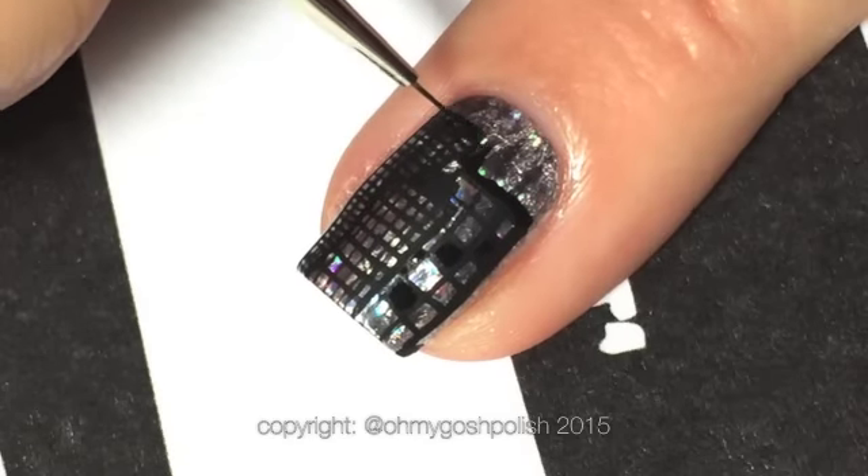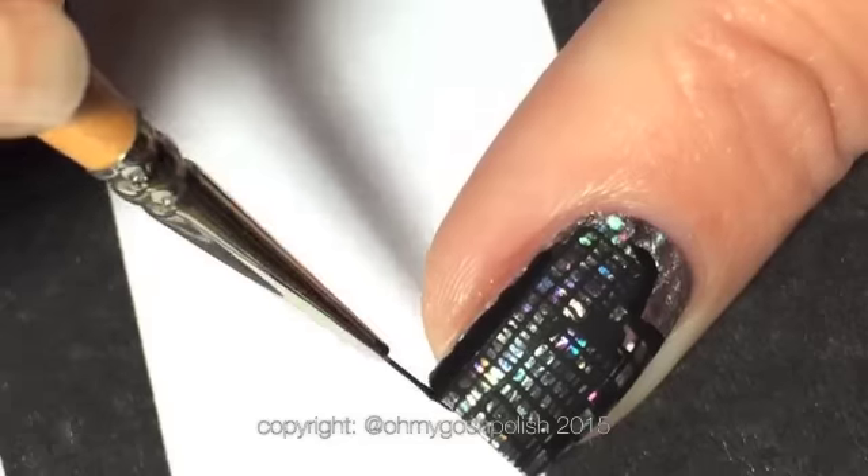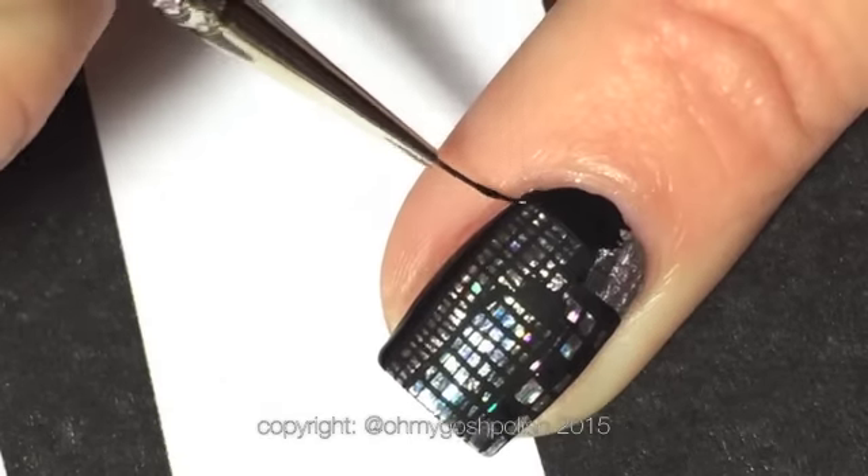Now to make it look like it's night time, I'm going to fill in all of the edges around the buildings, basically covering all that beautiful foil. I think it looks good and it makes it look like it's night.